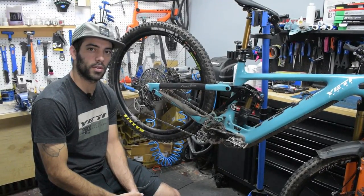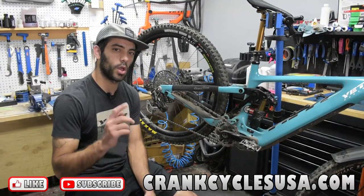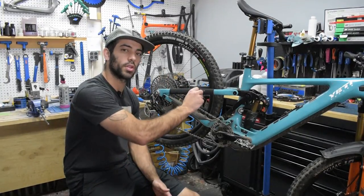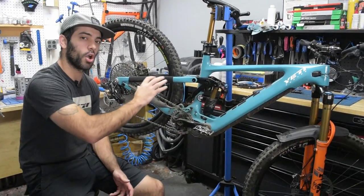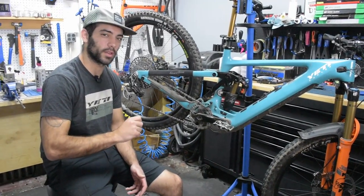Hey, what's up Crank Cycle Screw and welcome back to the channel. Today we're going to be going over my personal Yeti SB 160 E electric mountain bike, some of the components that I like to run personally on e-bikes, why they're better for e-bikes, and if e-bikes are a great option for you as a bike rider. Let's get started.